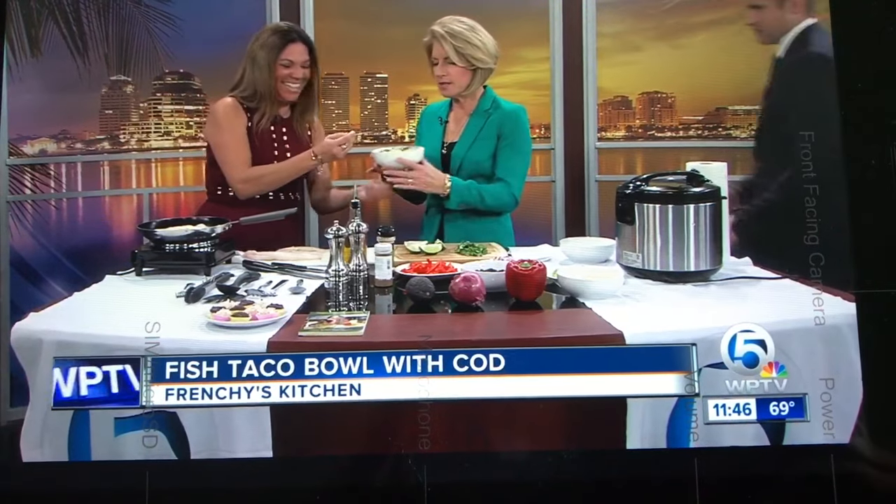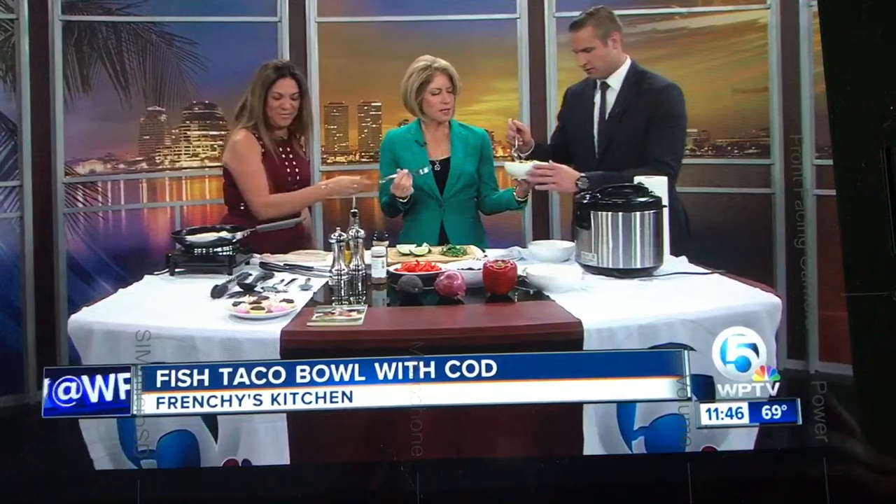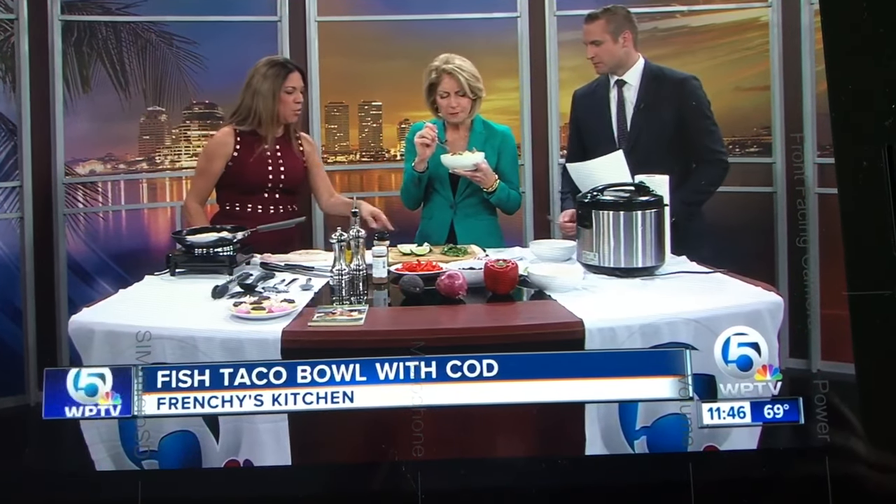We've got a fork over here — I see Chris Stewart hovering. You want to come over? He's coming over — he can't take it anymore. He's the official taste tester. Let's try it out. That's really good. You can put some more lime juice on if you want. Oh my gosh, that's delicious. Well done.